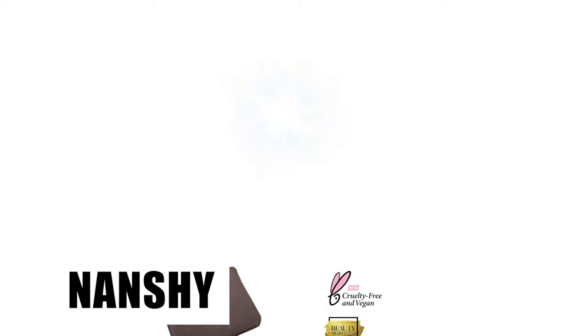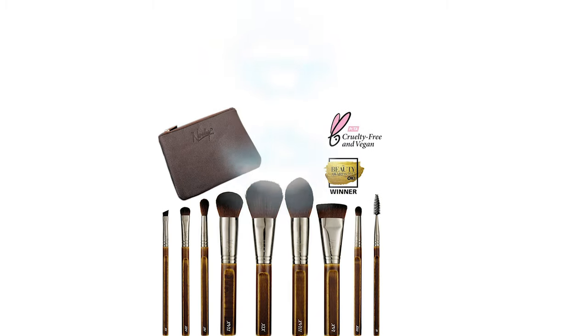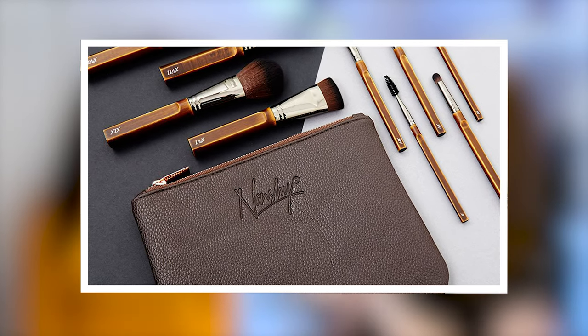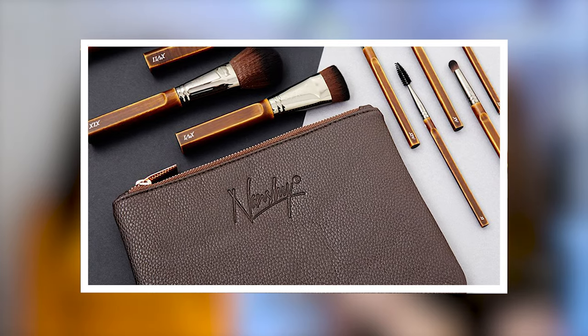And also these from — I can't quite pronounce it, I should have written it down. I think it's Nanshi. It's like Nancy with a 'shh' — Nanshi. Nanshi Reagan. And so we've got these as well. It's a nine or ten piece set, ten with the case.